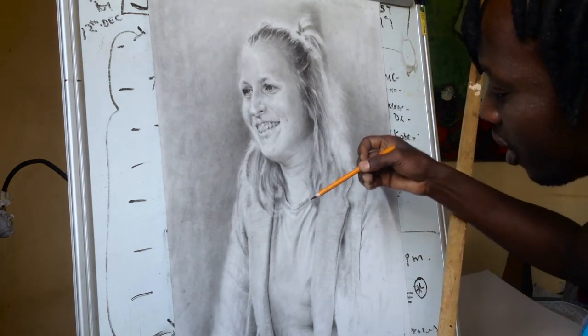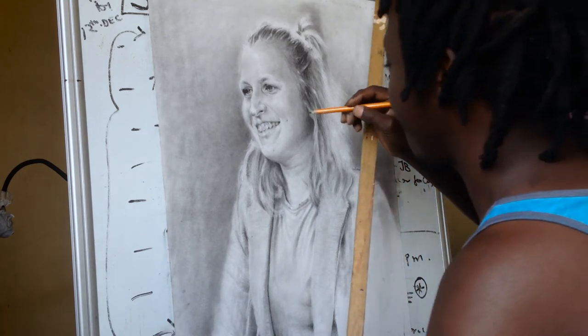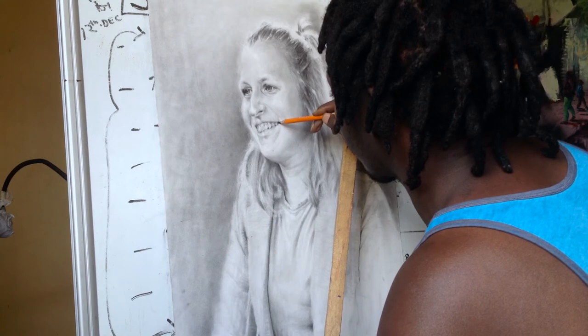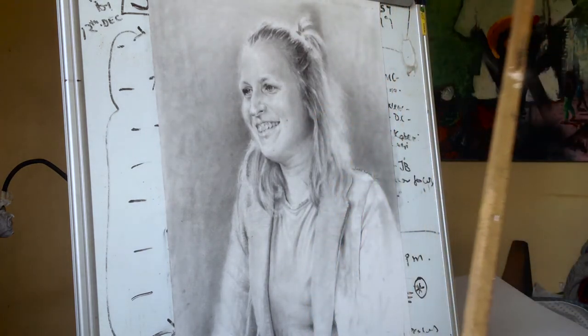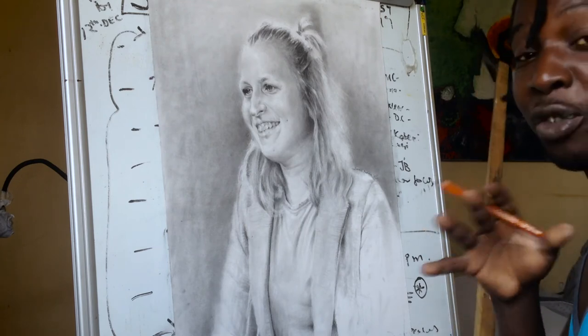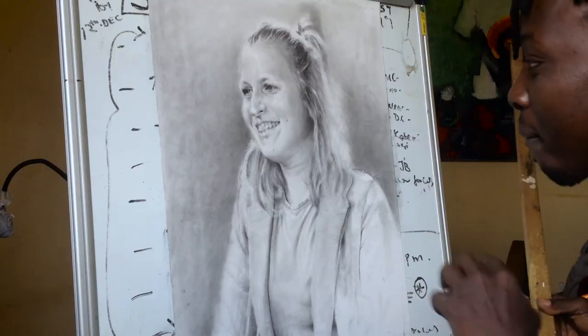I'm trying to add more values and darken the darkest areas even more so that she pops out. It's a portrait of Nella, a work in progress. Look at the hair — the detail of the hair — each strand of the hair by itself. I hope you like it. I'm trying to give her very many values so that she just starts out of the background, and I'm trying to give her every hair strand each by itself. So it's much work, but yeah.